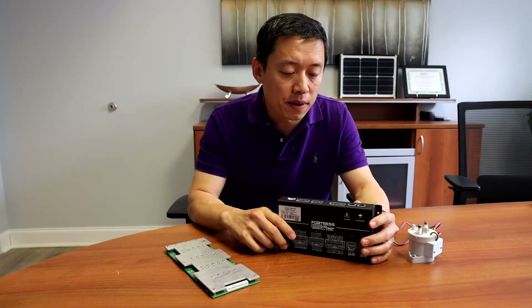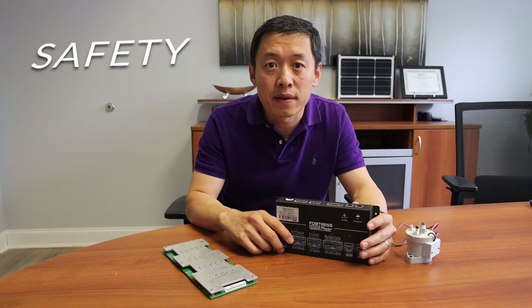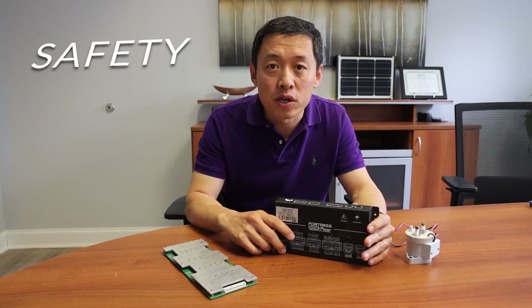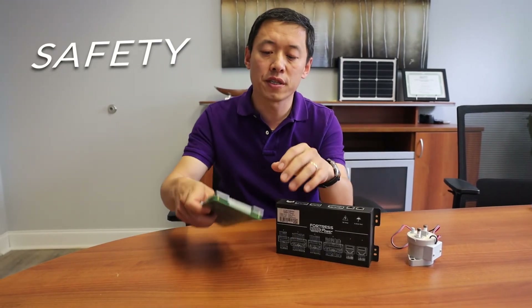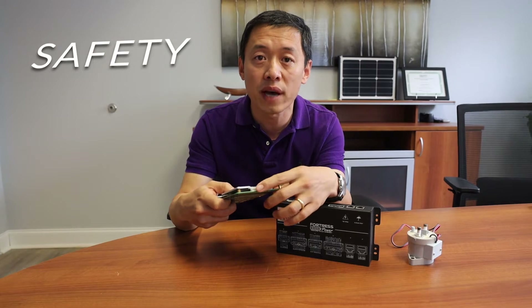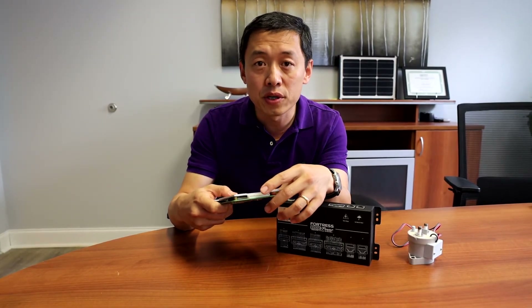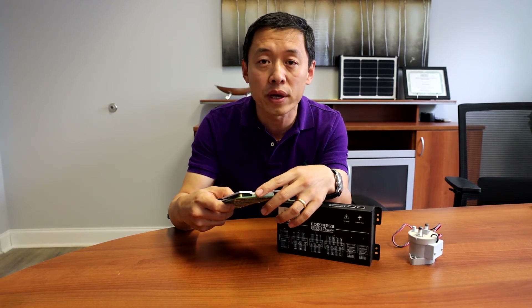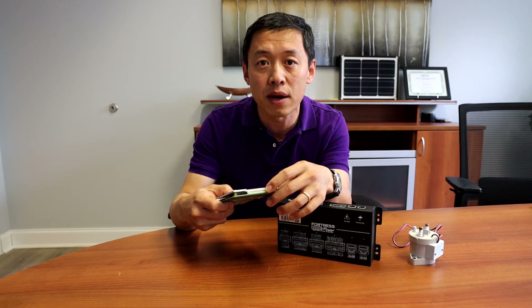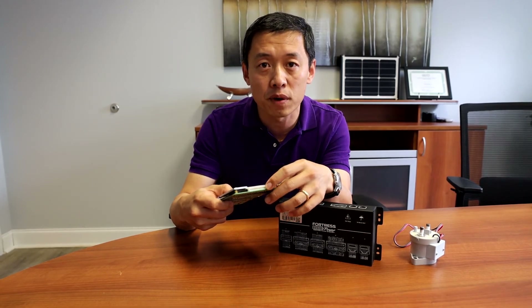Our battery management design will monitor every single movement in the battery system so that we can guarantee we are not overcharging or over-discharging the battery. At the same time, we also look at multiple spots of the temperature. In comparison, the traditional battery management system only has limited pins to sense the system, so they can only monitor one or two temperature spots, which is not enough.